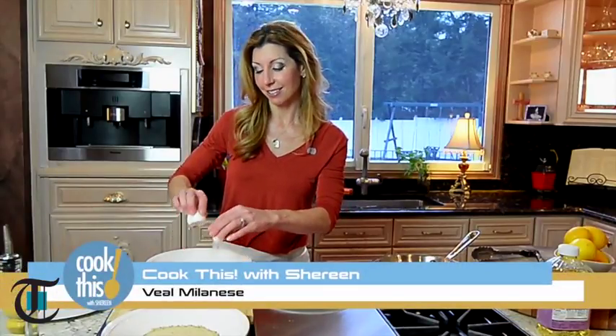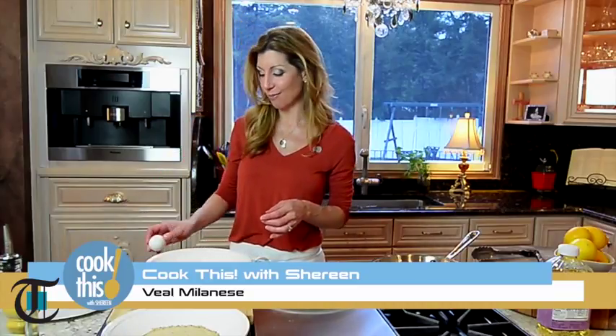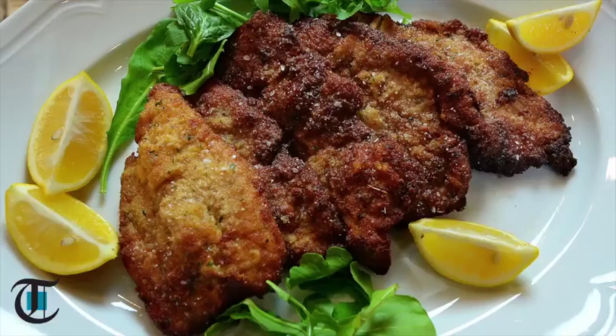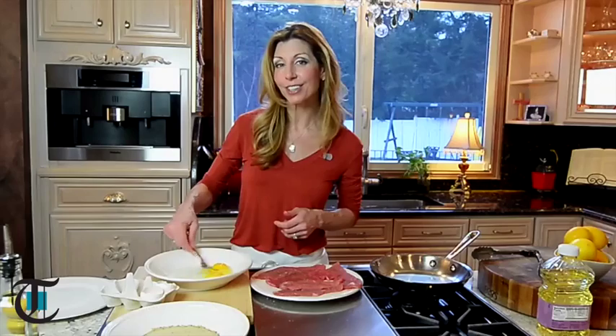What are you preparing for Valentine's Day? Do you like to go out to dinner or make dinner at home? Well, today I have a really easy recipe for you. It's elegant, it's sexy, and it's one of my favorites. In fact, I think I could do this one blindfolded. Veal Milanese on this episode of Cook This.